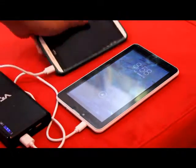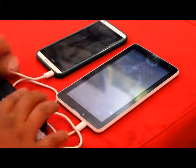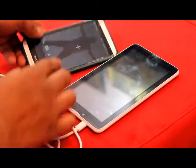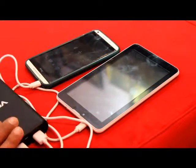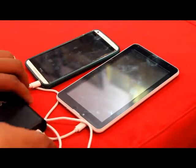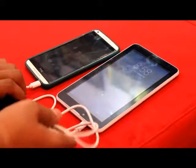For the other slot, we have another phone to check how the power bank can charge two devices simultaneously. Here is the HTC phone, and yes, it is also charging. We have the same battery light indication for this phone as well, showing how much battery is remaining in the power bank.